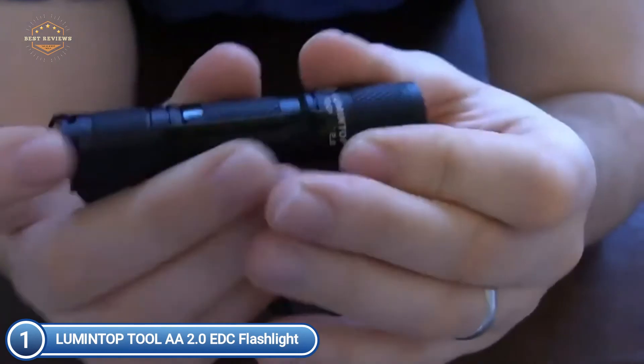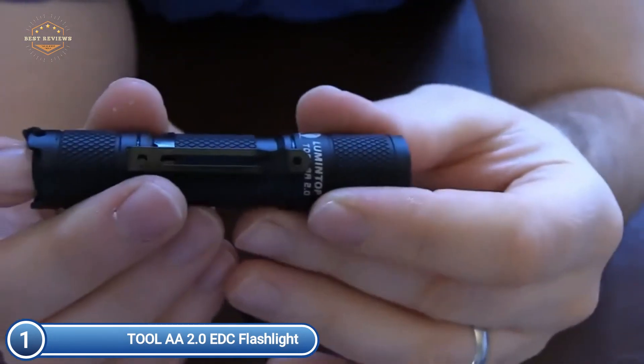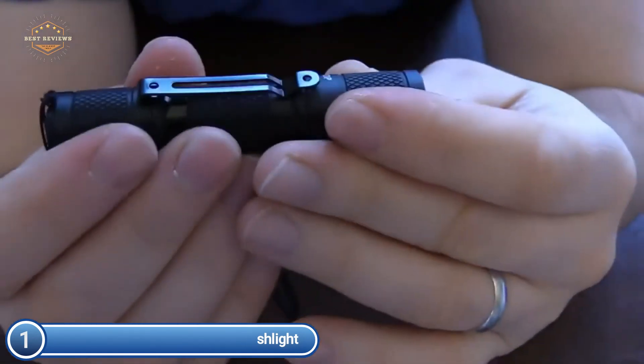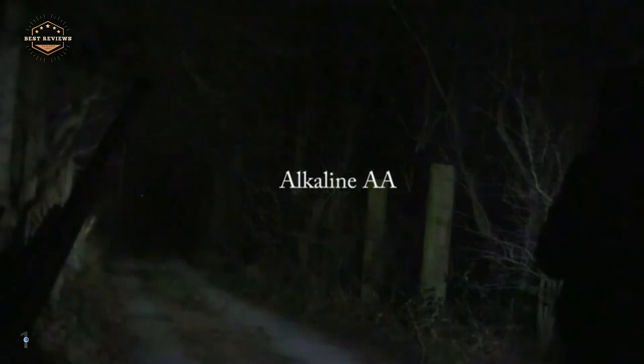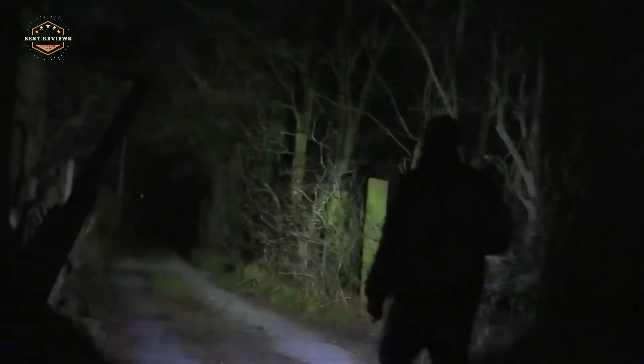It features an anodized aluminum surface for military use, with a body made of aircraft-grade aluminum, weighing less than 4 quarters of a dollar. Four lighting modes are available with mode memory and strobe, all activated by pressing the clicky tail or twisting the base. The flashlight automatically remembers the last mode used, so you don't need to cycle through modes to adjust brightness.